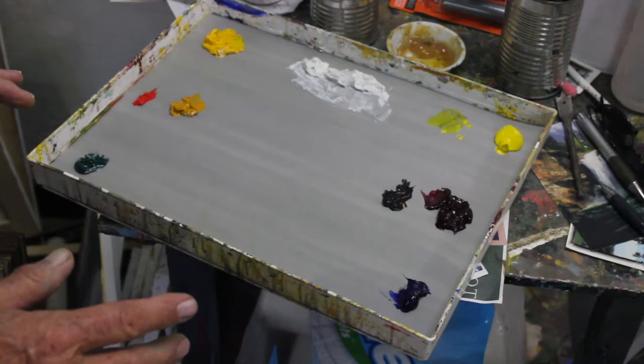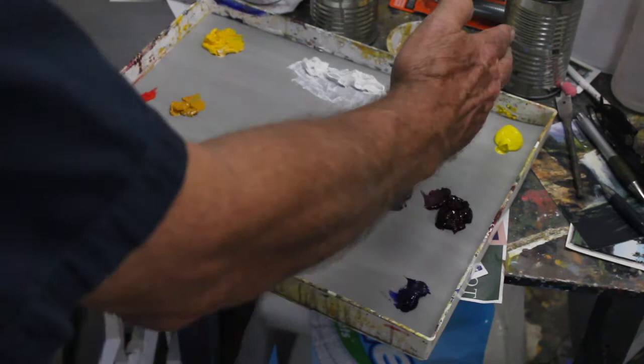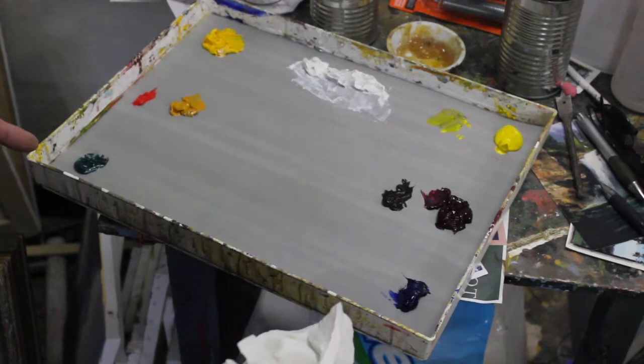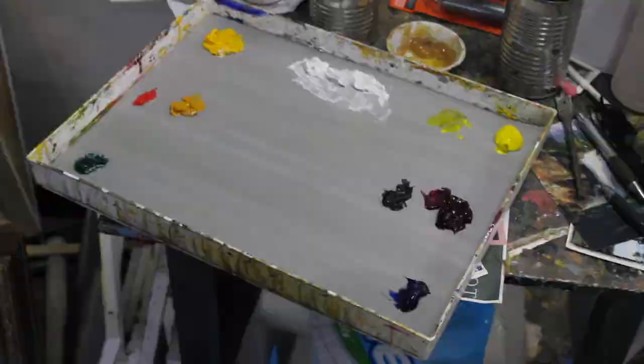The way I use these colors is: if something is in shadow or getting very indirect light, I'm on the cool side. If I want sunlight to hit something, I'm on the warm side. My palette is also organized from dark to light — my colors are lighter in value as they move up on the palette.